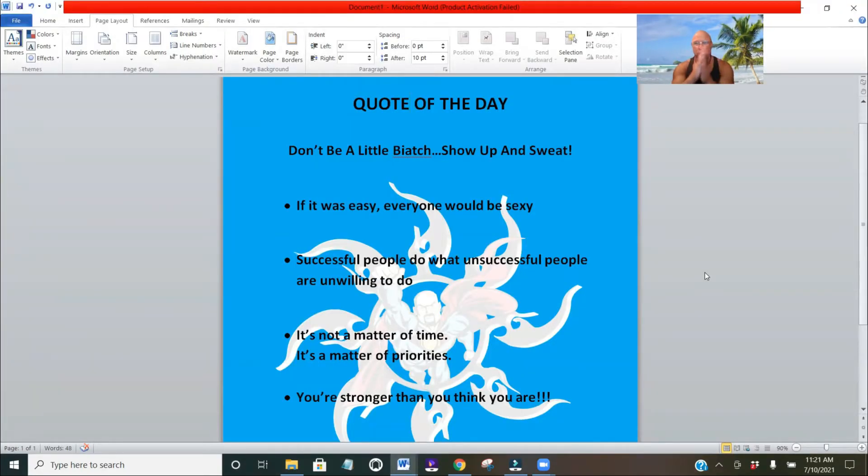Quote of the day: don't be a little biatch — show up and sweat. You gotta do the work. If it was easy, everyone would be sexy, and everybody is not sexy because you gotta do the work. Successful people do what unsuccessful people are unwilling to do, so be the successful type. It's not a matter of time, it's a matter of priorities — are you putting your health first? You're stronger than you think you are, way stronger. Challenge yourself and push yourself a little bit more each day, because you're way stronger than you think.